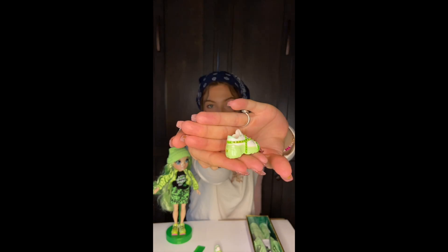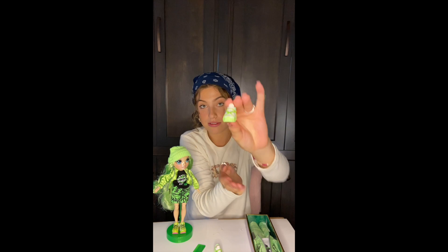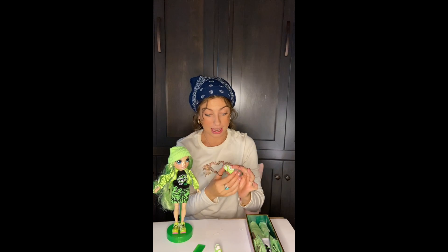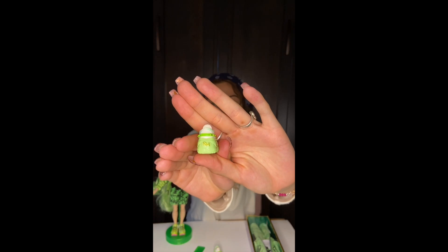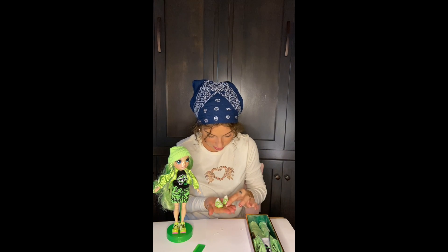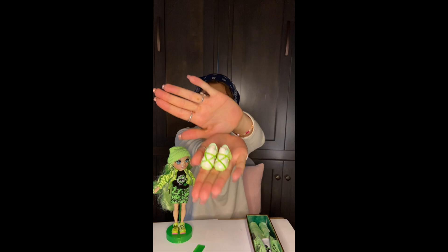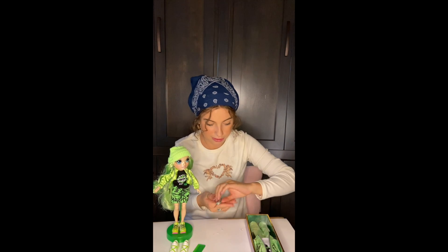Nobody gets with the shoes — those little babies! Would you wear these? I would, I really would. They're adorable. They also have an 'RH' on the back for Rainbow High. Little cuties, love them.